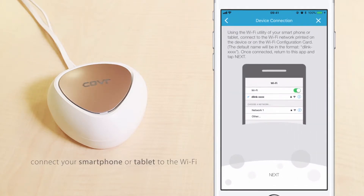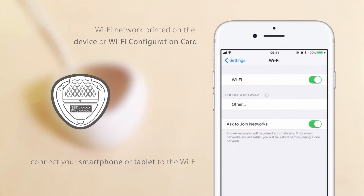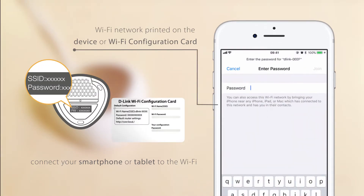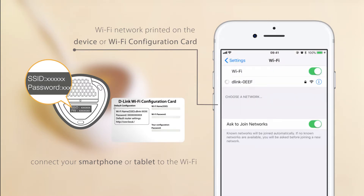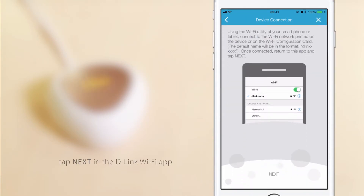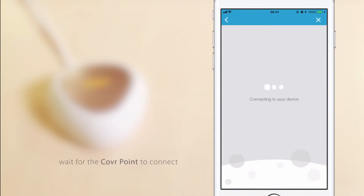Now, connect your smartphone or tablet to the Wi-Fi network printed on the device or on the Wi-Fi configuration card. When done, tap Next in the D-Link Wi-Fi app and wait for the cover point to connect.